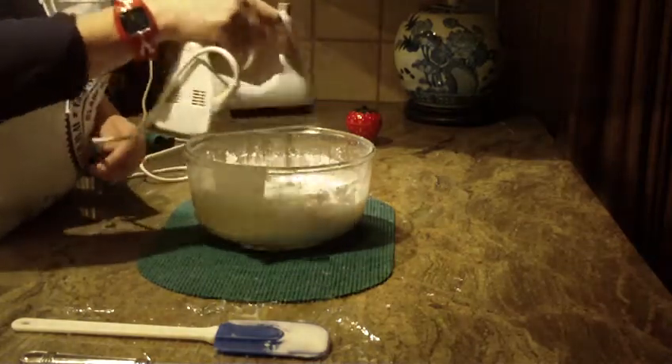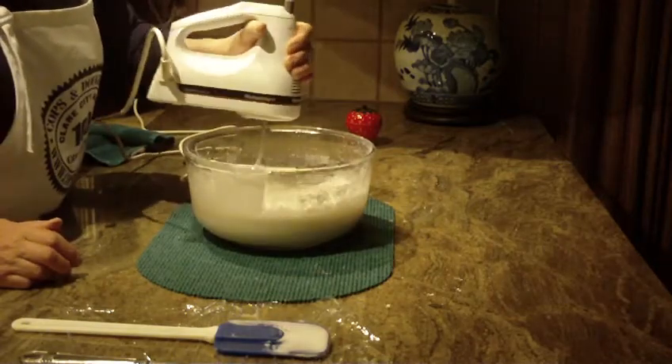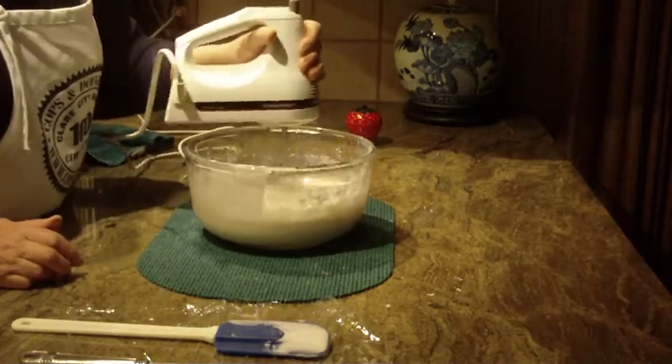If you're not going to use it all, you can freeze it in a closed container, or you can put plastic wrap over the top and keep it in the refrigerator for about a week.